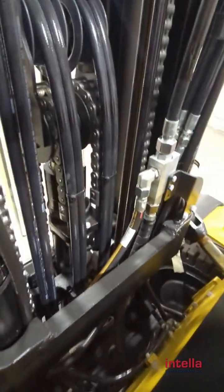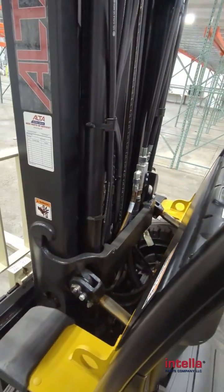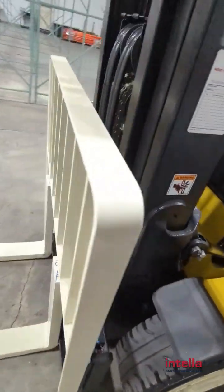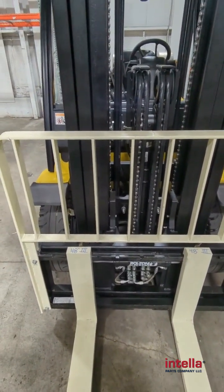Your freelift cylinder in the center here is going to have usually a different seal kit than either of your secondary cylinders. Usually the secondaries have the same one. And being that this is a Yale, yours might look a little bit different if you have a different model, but the general idea is the same across the board.